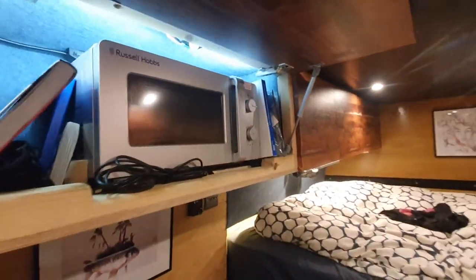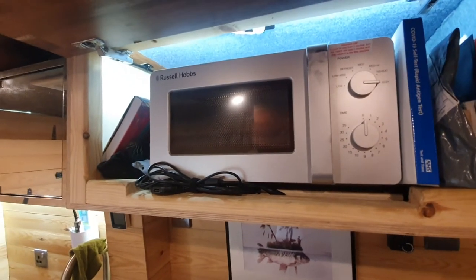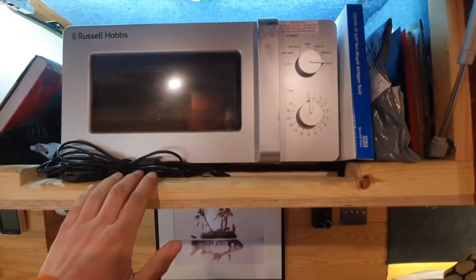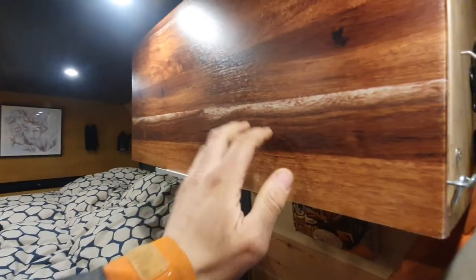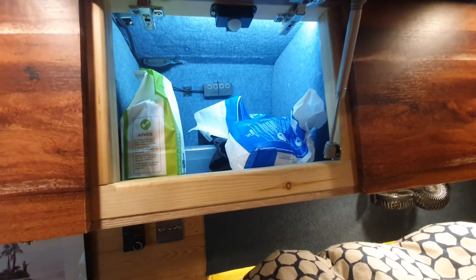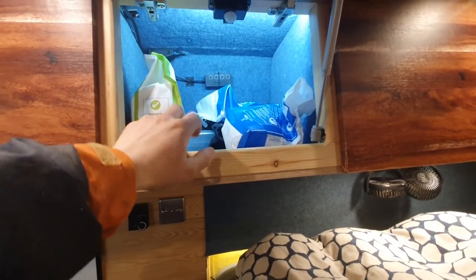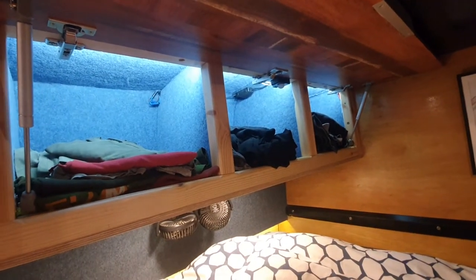The microwave works absolutely fine with the inverter, but because of the way the voltage drops, you have to have the battery above 60% for the microwave to work. This cupboard has a catch on it too because it's got all your crockery and things — you don't want that falling out. There's a small cupboard there with some USB points. My idea was to have some technology in there, but it didn't work out and I didn't really need it. And then this is your clothes storage — three different compartments for your clothes.